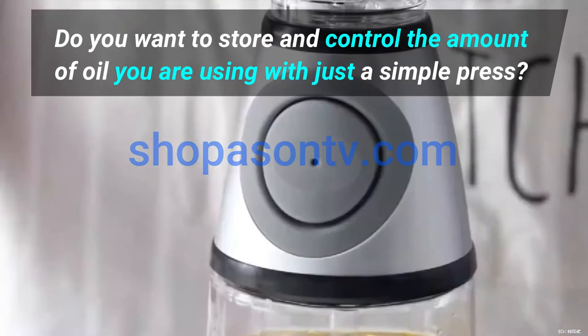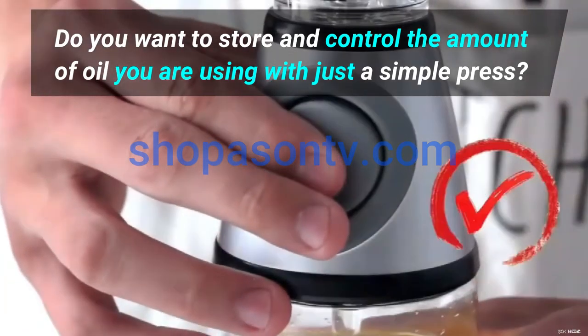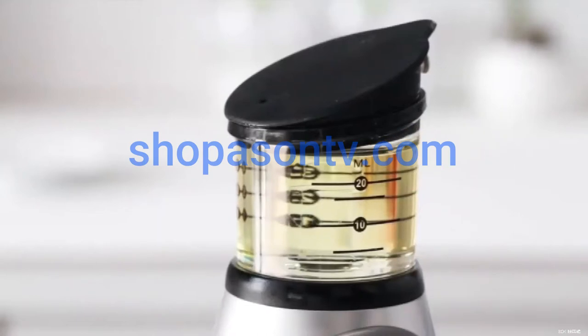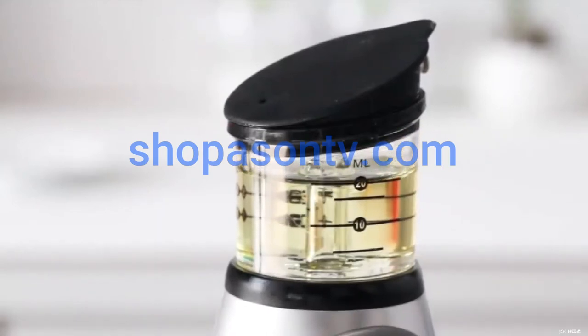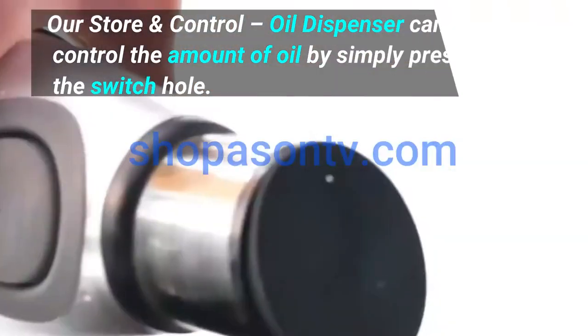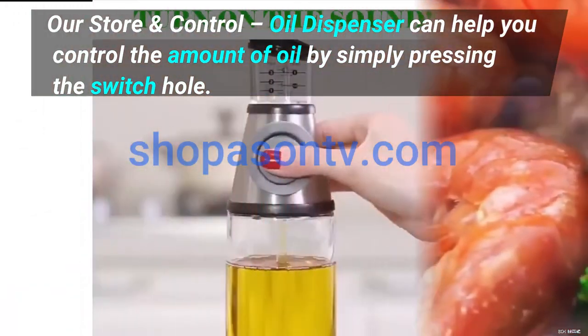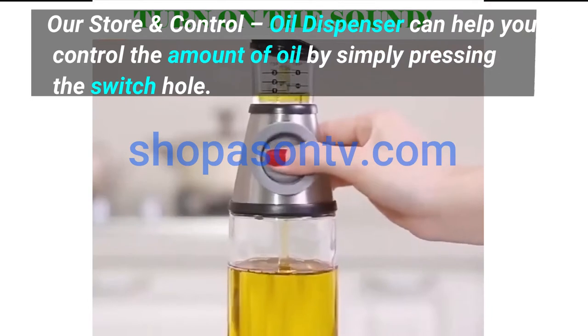Do you want to store and control the amount of oil you are using with just a simple press? Our store and control oil dispenser can help you control the amount of oil by simply pressing the switch hole.